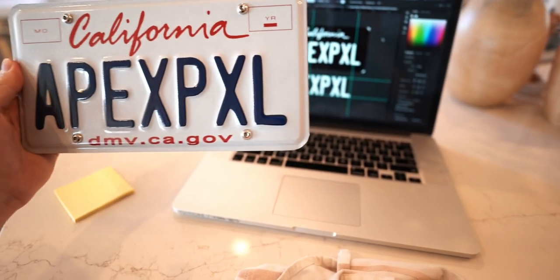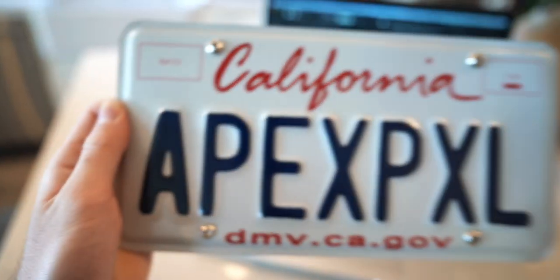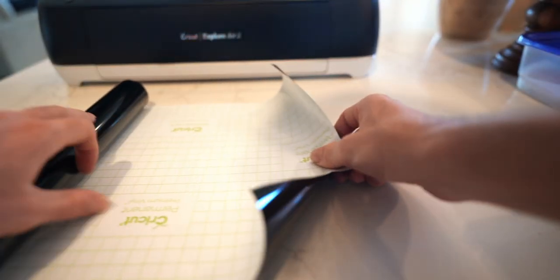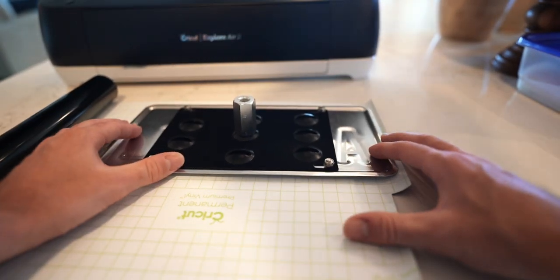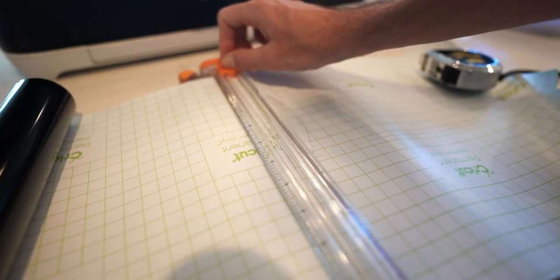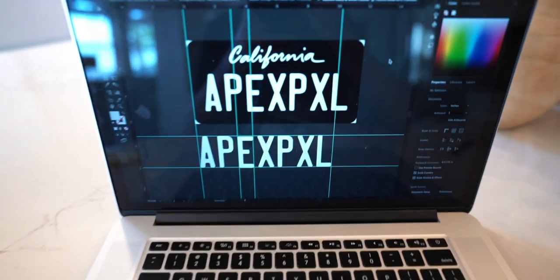The other bits of information I needed were how wide the California text at the top of the plate is, as well as the individual character sizes for the actual plate number portion. Once I had those I was comfortable to just cut out the vinyl rectangle I would need to wrap the entire license plate black — pretty straightforward from a cutting perspective.